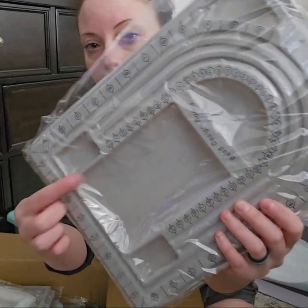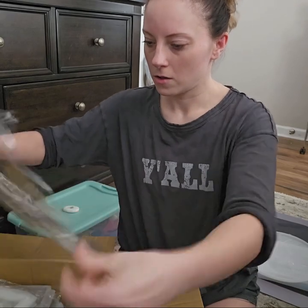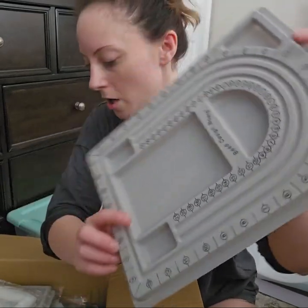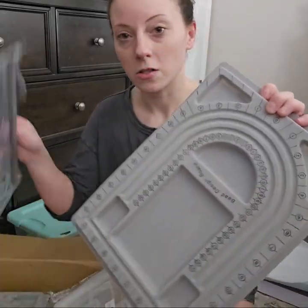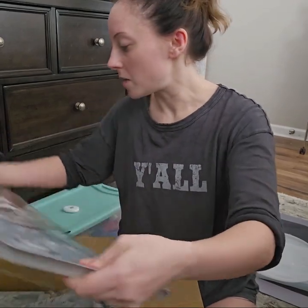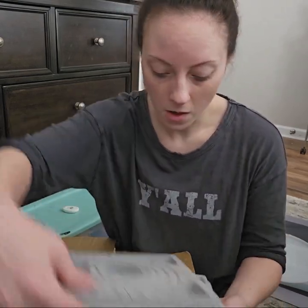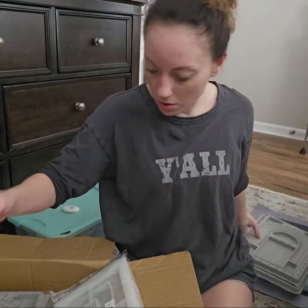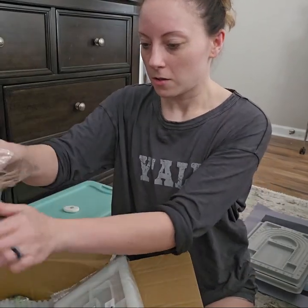I do a lot of bead work, so I bought some of these. I bought one for necklaces and one for bracelets, just to help me organize my beads and get them in the order that I want before I string them. These will be very helpful. Oh, they sent me two — I didn't order two, but I'll take it.